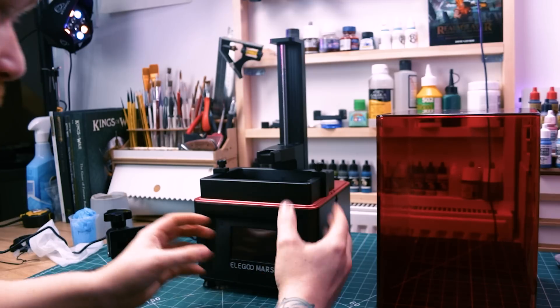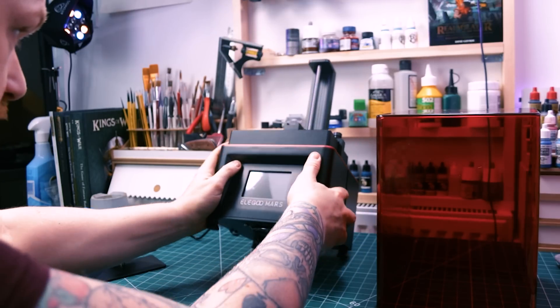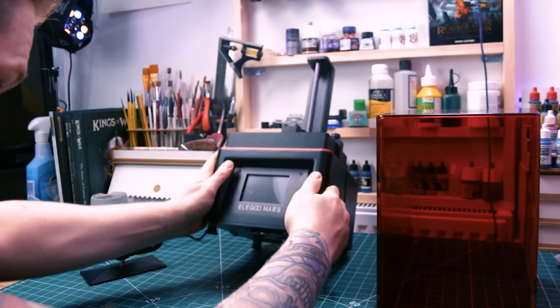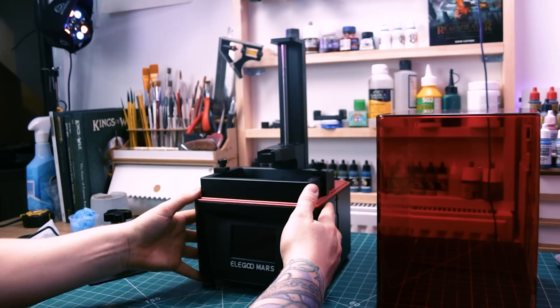Let's get set up, get plugged in, and see how to set this thing up. I might have to watch a couple of videos. I'll show you around the printer and then we'll get it set up. First off I level the printer so that the resin, when it's in the resin vat, is level rather than being deeper at one side than the other.